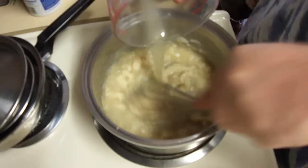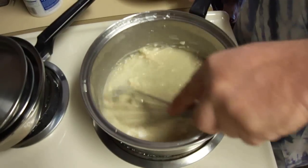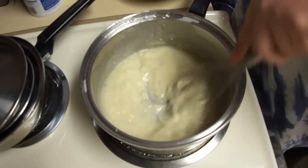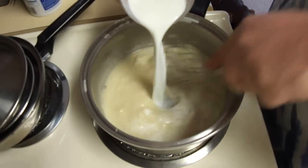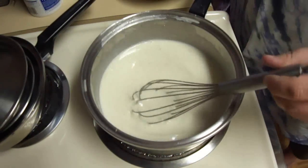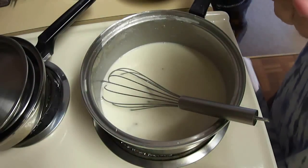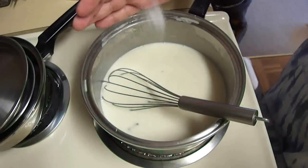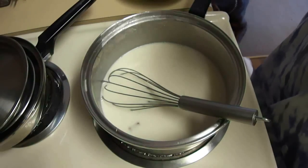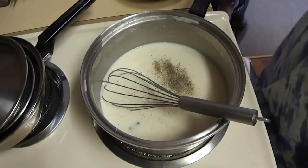Just slowly add this in and keep whisking. You want to get all those lumps out and make this nice and smooth. I'm also going to add one cup of milk. Once you've got all the lumps mixed out of it, I'm going to add about a half a teaspoon of salt and some black pepper — just going to eyeball the pepper here, about a quarter teaspoon.